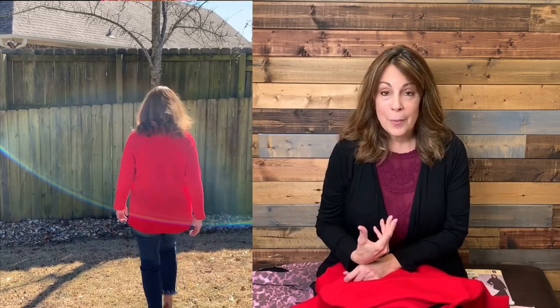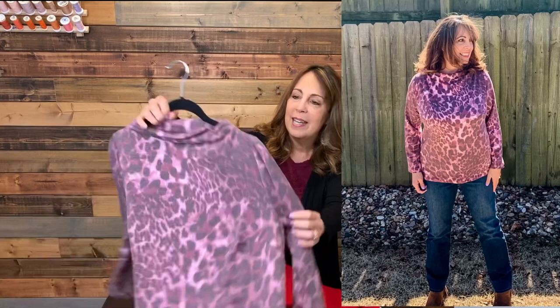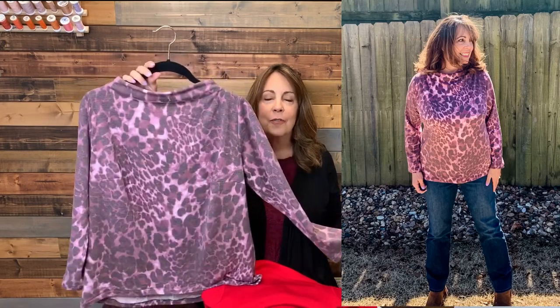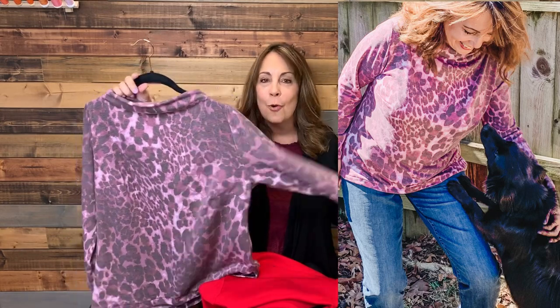Once I was done with this one, I thought — what would it look like in a French terry? When we test patterns, we do everything exactly as designed with the fabric the designer recommends, so I waited till the testing period was done and then quickly stitched up a second version in French terry. It's definitely soft, and still has about 35% stretch, but because it's so soft that neckline folds down on itself. I like that look too. This one I've already worn multiple times — it works beautifully with leggings, just kicking around the house or walking the dog.